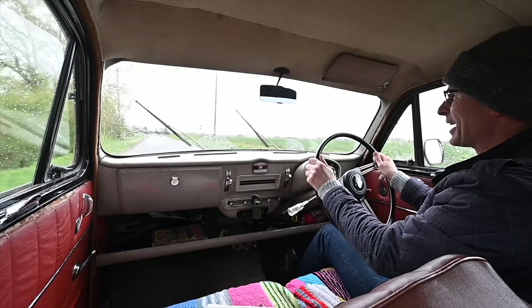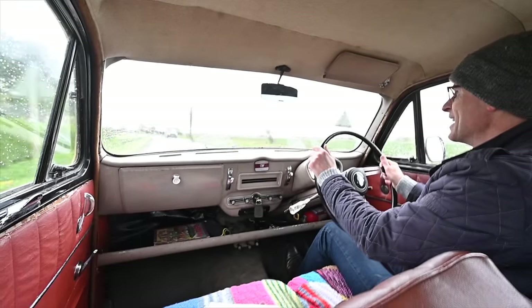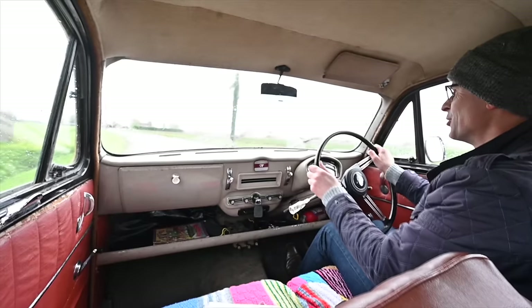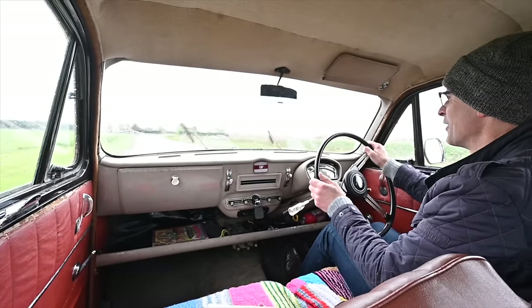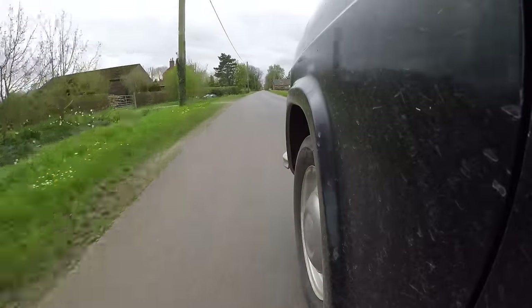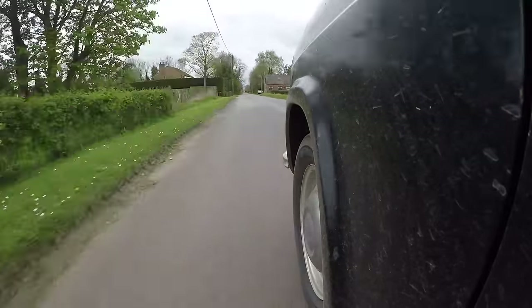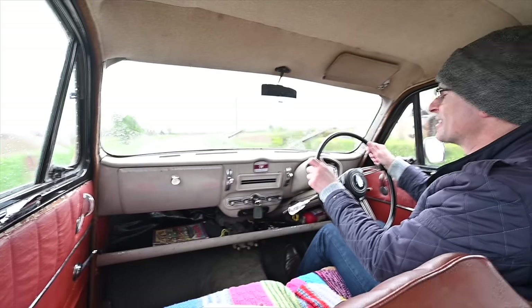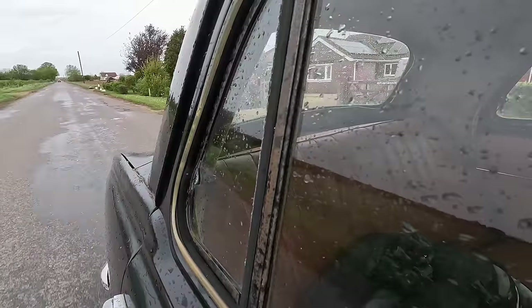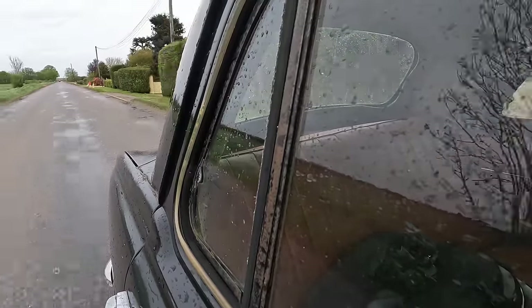It has cam and peg steering and drum brakes all around, so stopping in a hurry isn't really something you're going to be doing. Fortunately it's not massively fast either, so that's not the biggest issue. It's not too wandery, though it is quite bouncy. This car actually has more in common with the new A90 Westminster than it does with the old A40 Somerset — in fact it even uses doors from the Westminster, though nothing else is shared.